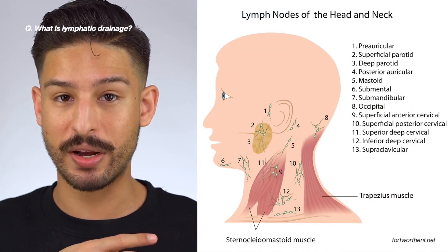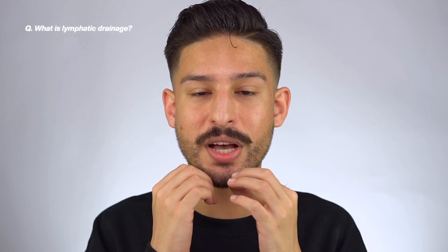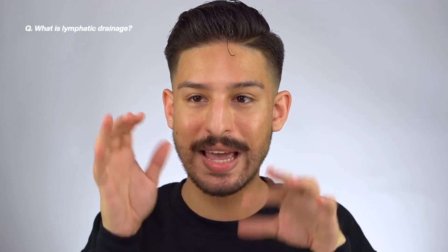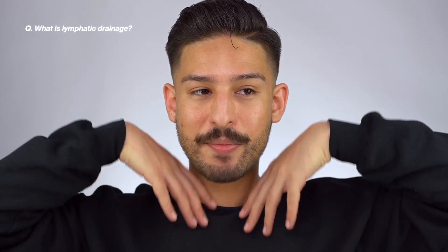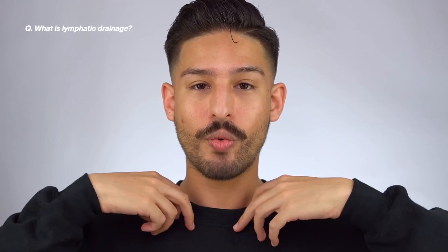Muscle contraction is what gets the fluid to move through the lymph nodes. I'll have a diagram on screen of the primary lymph nodes in the head and neck region. Basically, you're massaging the skin to manipulate the lymph towards the lymph nodes to aid in the movement and filtering of that lymph. In esthetician school, we essentially worked up to the parotid lymph nodes — working our way up to the lower jaw.